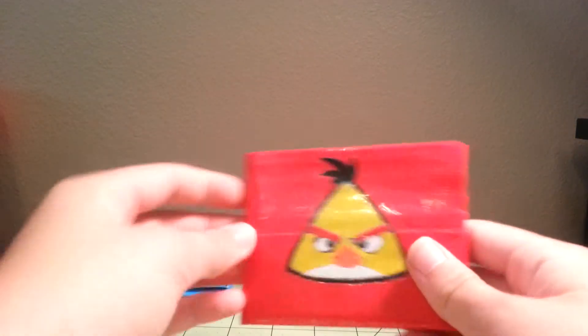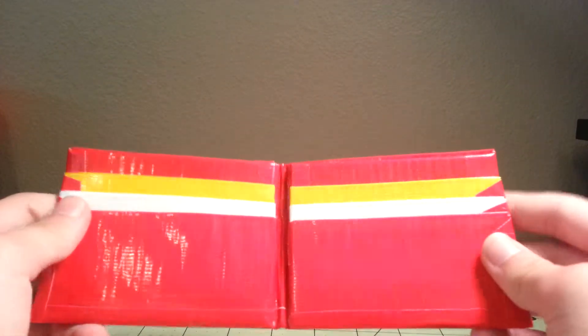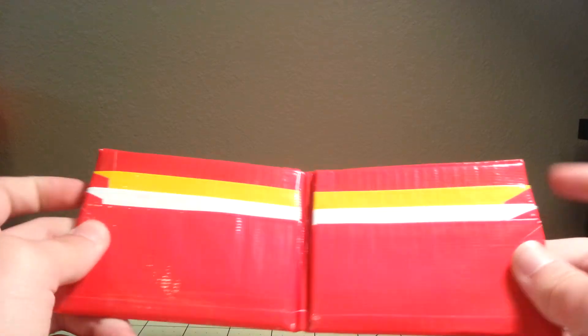These will be seven dollars free shipping because the designs did take a little while to cut out. So there's the red bird. Now here is the yellow bird — it's on a red bifold. It has three pockets, just like the other one: yellow, white, and then red. Blue bird, two hiddens, and then the Angry Birds billfold as well. That one, again, will be seven dollars free shipping.